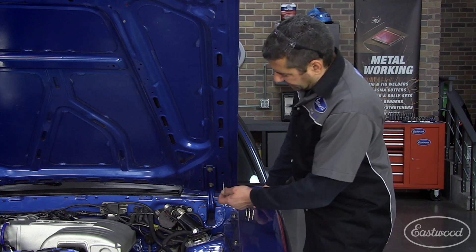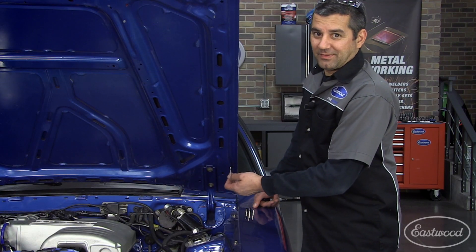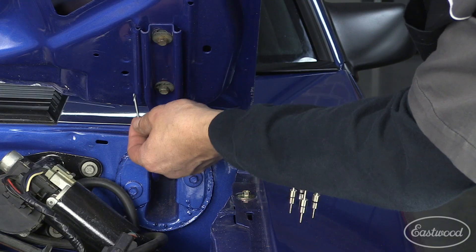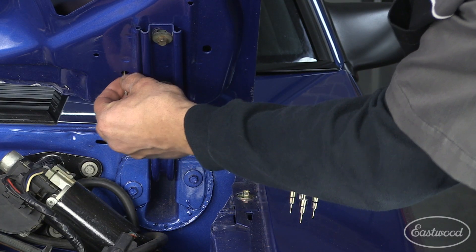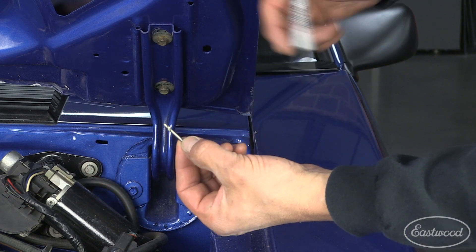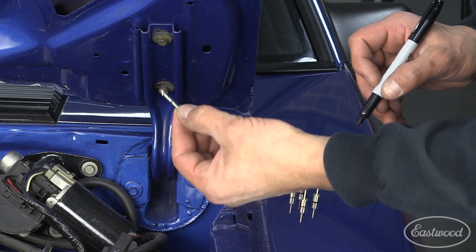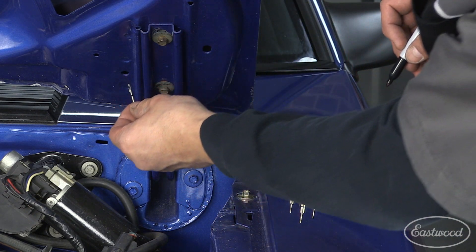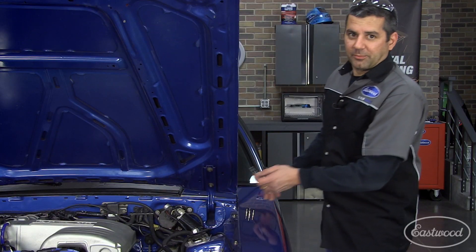One thing you want to be careful of when you're doing this is that you don't drill through your hood hinge through the lower skin and then right up through the top skin of the hood. An easy thing to do is pick a hole beside one of your mount bolts, just put the drill bit in there so you can touch the top skin, mark it with your finger, then with a Sharpie come up about a quarter inch from there and just put a line on your drill bit. That way when we're drilling we'll be able to see our depth and stop at the Sharpie line.